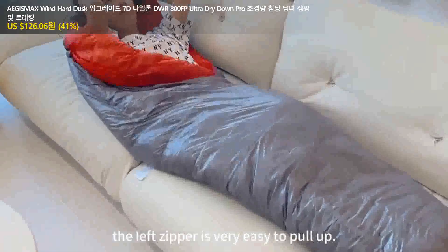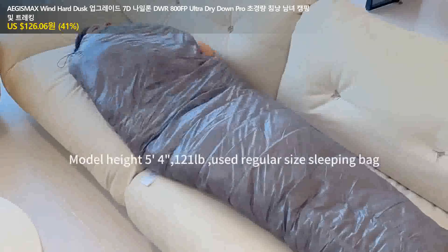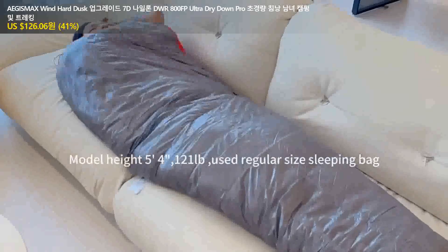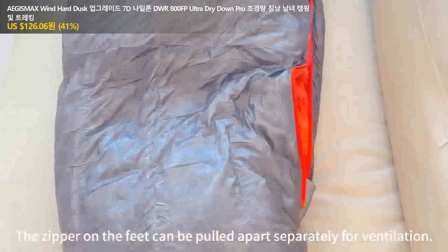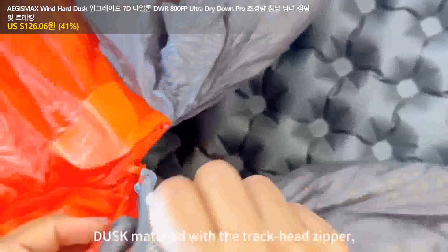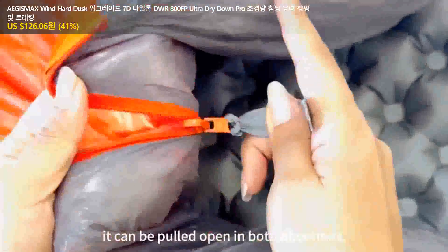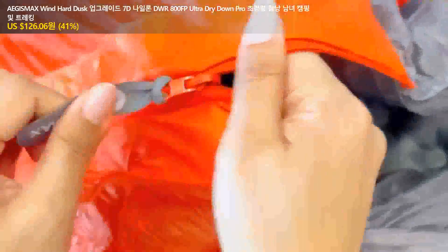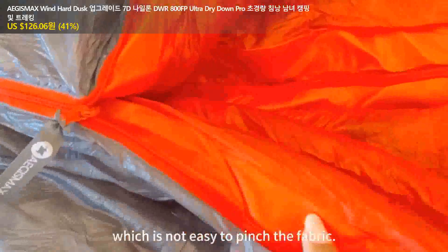The left zipper is very easy to pull up. The zipper on the feet can be pulled apart separately for better ventilation. Dask matches it with the two-hand zipper — it can be pulled open in both directions. Dask uses an anti-pinch zipper, which is not easy to pinch the fabric.